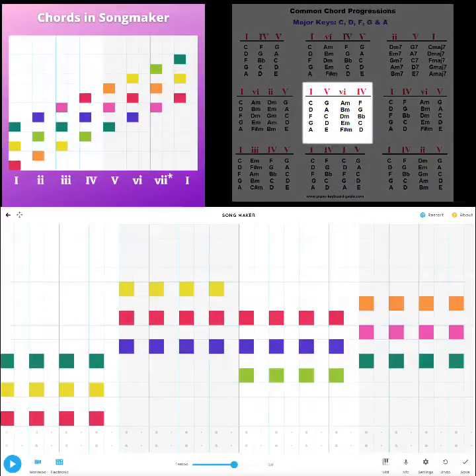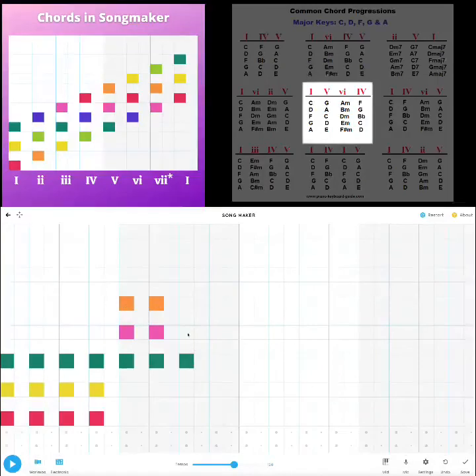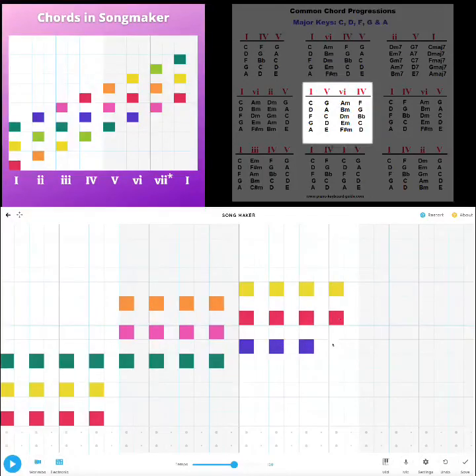Let's try the one I like: one, five, six, four — that's actually a good one. I'm going to clear it out and input the one chord, then five, then six, and then our four. Let's play that.